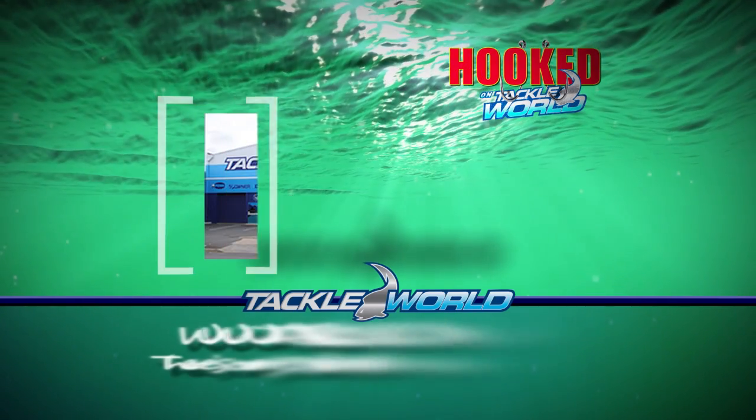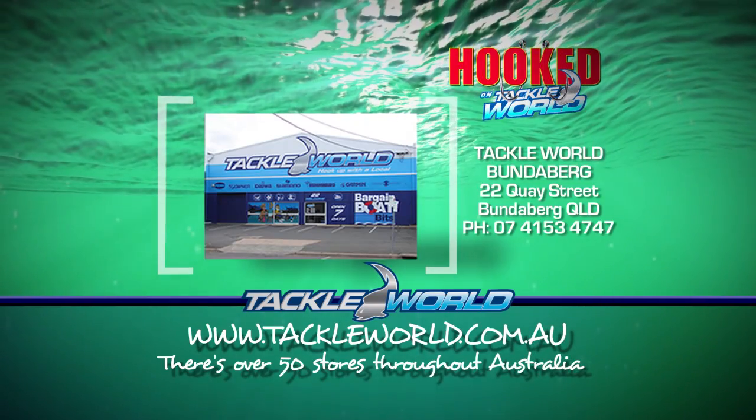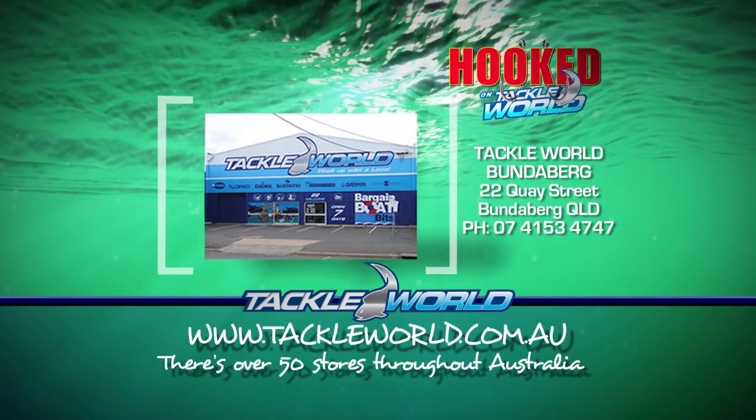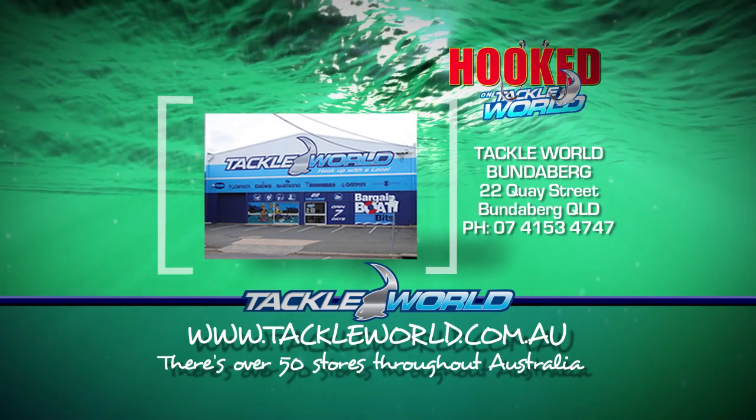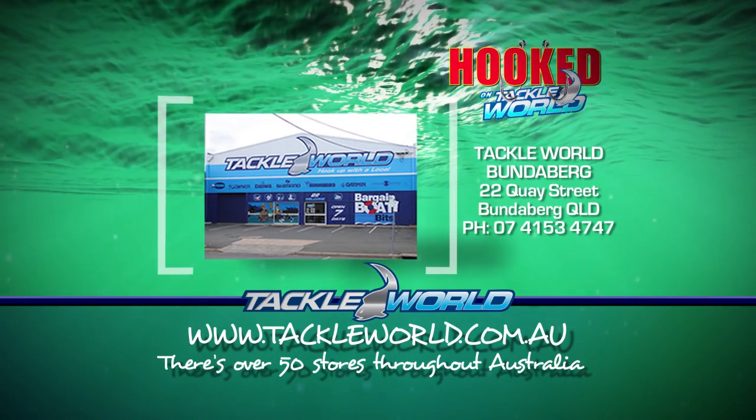Servicing the Bundaberg area for over 20 years are the friendly staff of Tackle World Bundaberg — fishing, boating, spearfishing, and snorkelling. You'll find it all at Tackle World Bundaberg. There are over 50 stores throughout Australia.